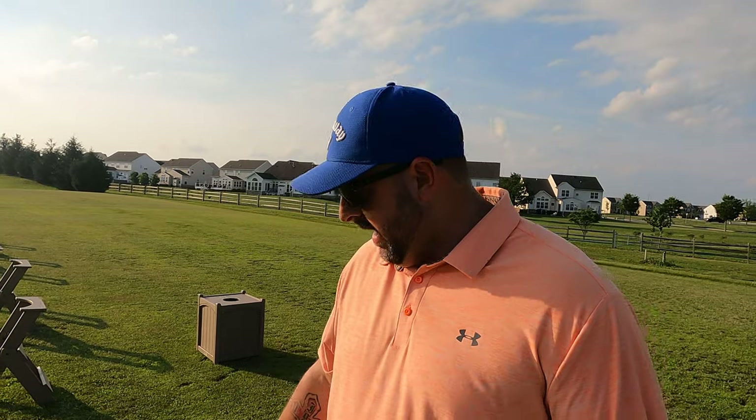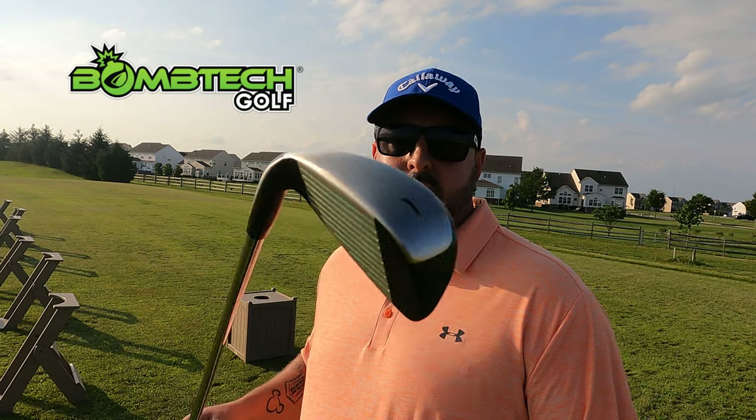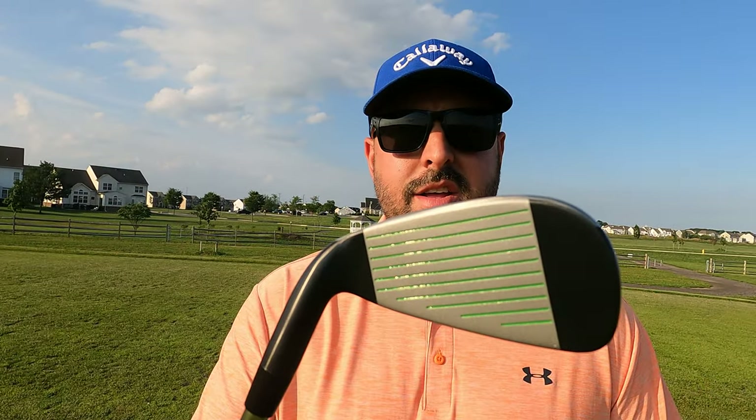Can't wait to try this thing out — it is the BombTech Golf One Iron. Look at this thing, it is beautiful. I hate to even hit it, it's so clean and perfect. It's got nice green grooves. It is supposed to be very forgiving, supposed to be a good alternative to your driver if you're maybe having a rough day.